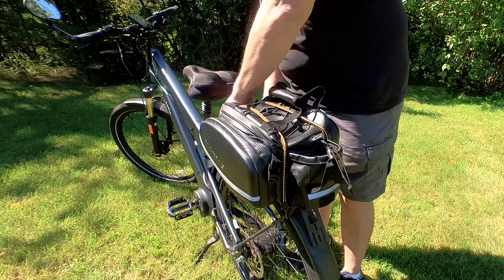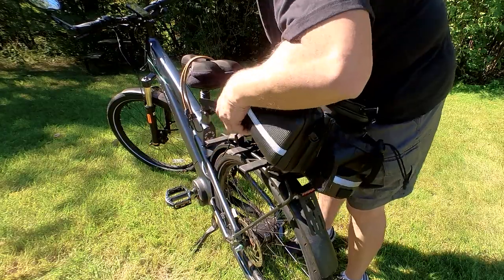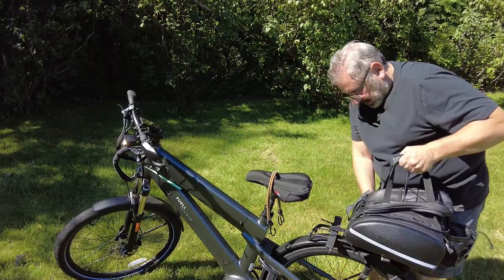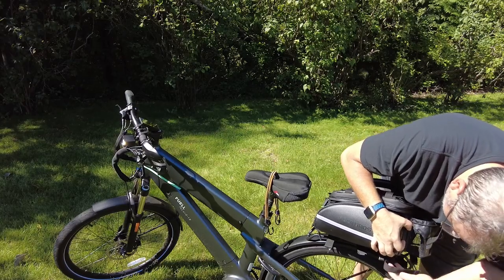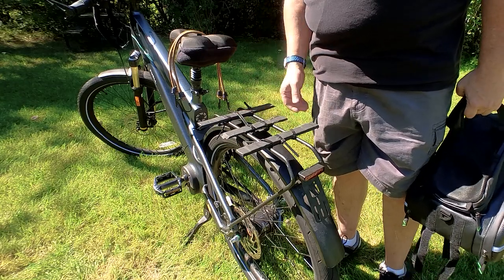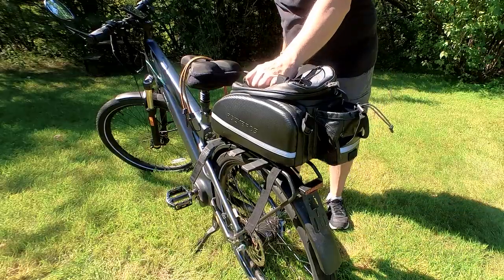The first thing I had to do was bungee cord the bag — that helped stabilize it. Then you have your straps and the Velcro. As you can see, it's already a pain in the neck to get on and off. What I used was painter sticks and plastic ties to secure it to the rack, which gave it a little more stability so it wouldn't flip. It's very kludgy and a real pain to get on and off.